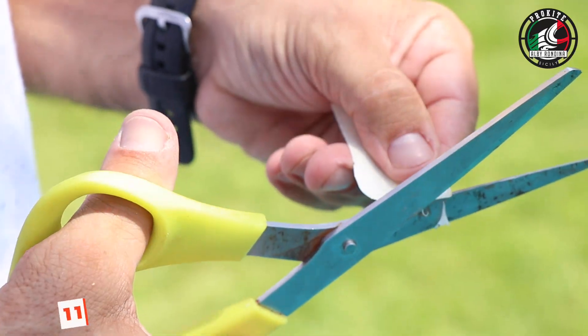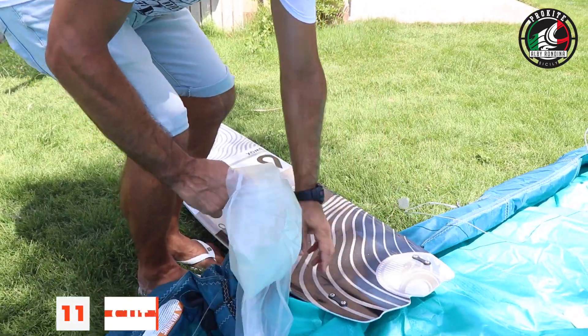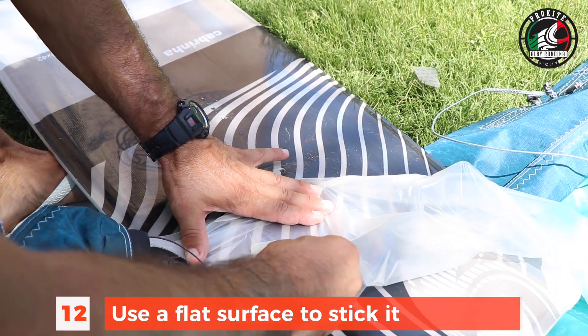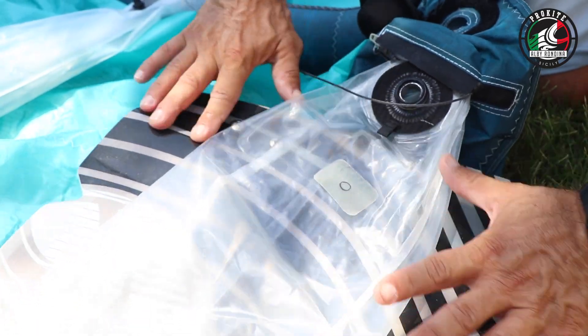In this case it was easy to find the hole because it was really close. But normally what you would do is inflate the bladder and put it in a small water pot, a swimming pool, or in the sea to see where the bladder is leaking.